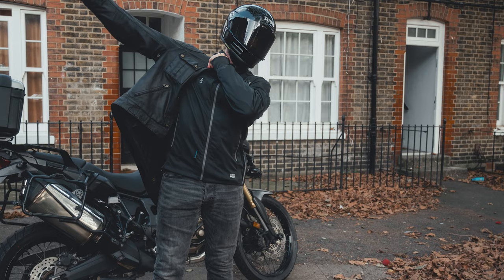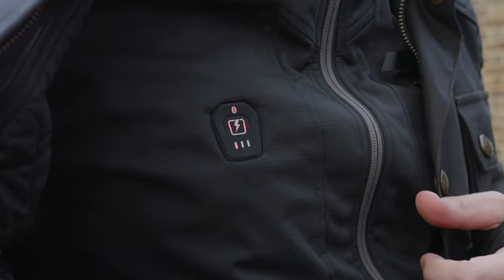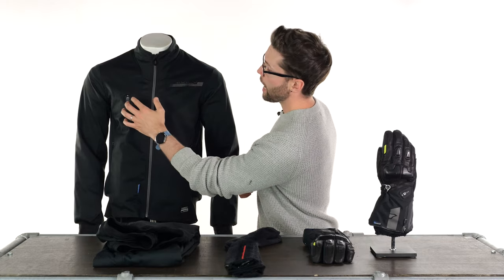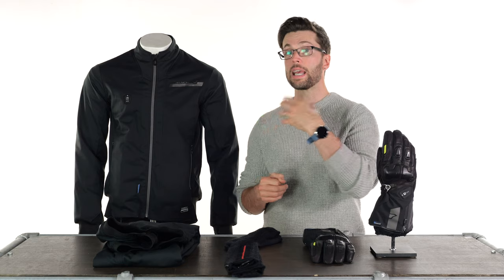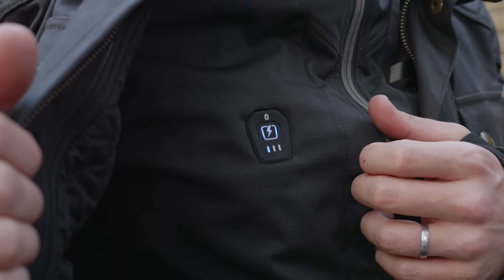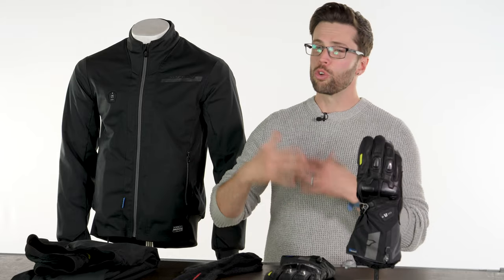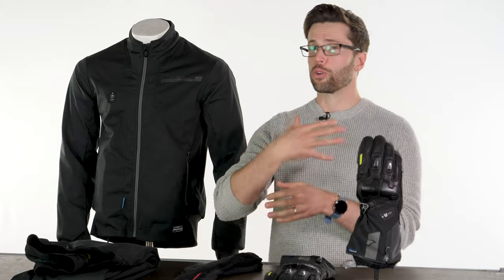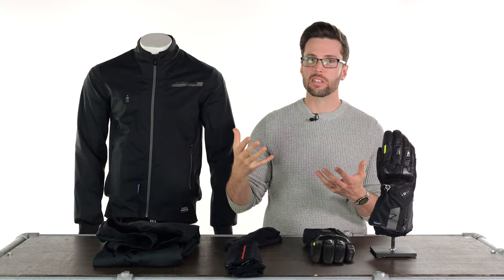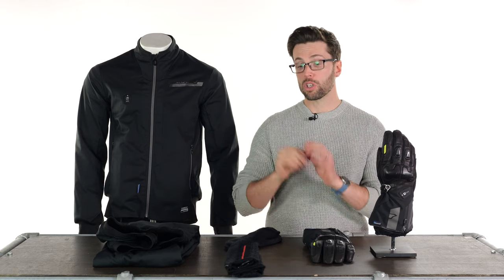To turn it on there's a control panel at your chest with a Bluetooth logo, a battery gauge, and a heat setting display shown by colour. All of these items are fairly modest when it comes to heat generated, but once you start using them more frequently you'll find it's enough. You don't want to cook yourself from the inside out — your body will try to cool itself down. All you're really trying to do is maintain a comfortable temperature, which these will do.